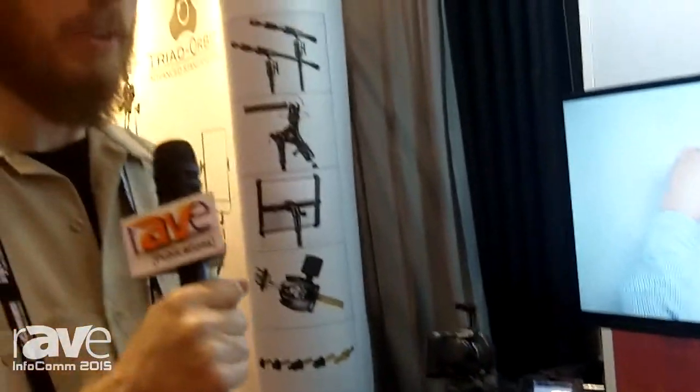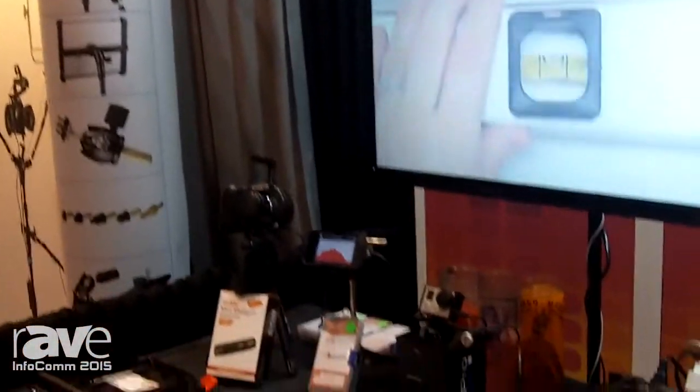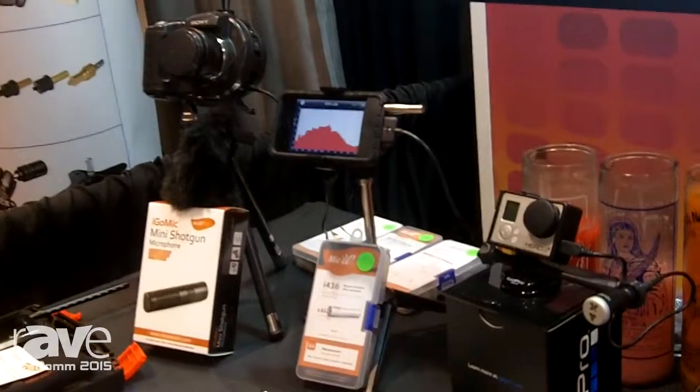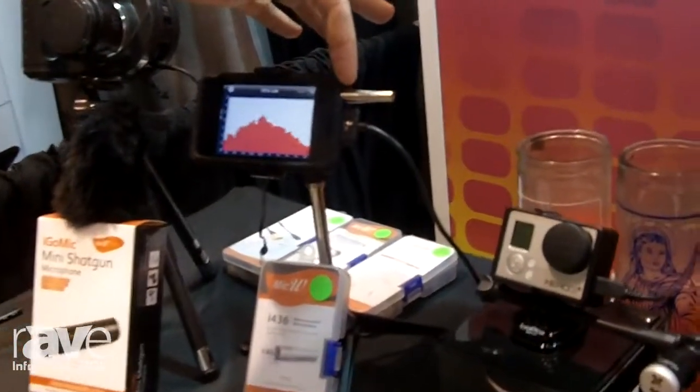They make a range of professional microphones that are used with iOS portable devices, Android devices, with GoPro Hero cameras, and DSLR and video cameras. But the product that is the most popular among sound engineers would be the i436 microphone.